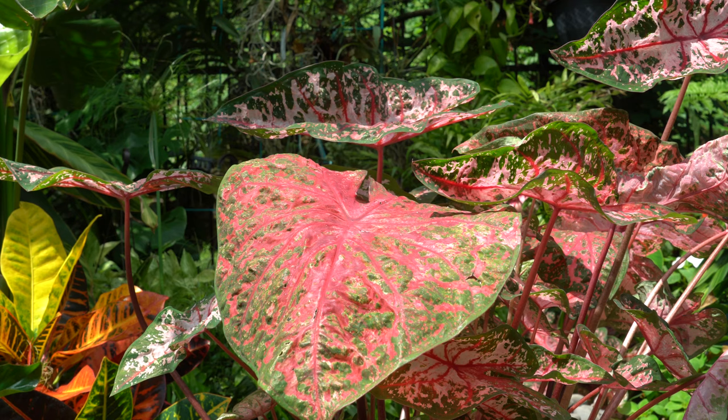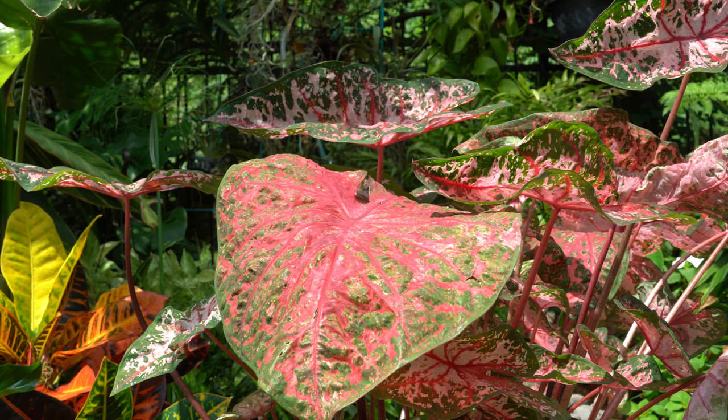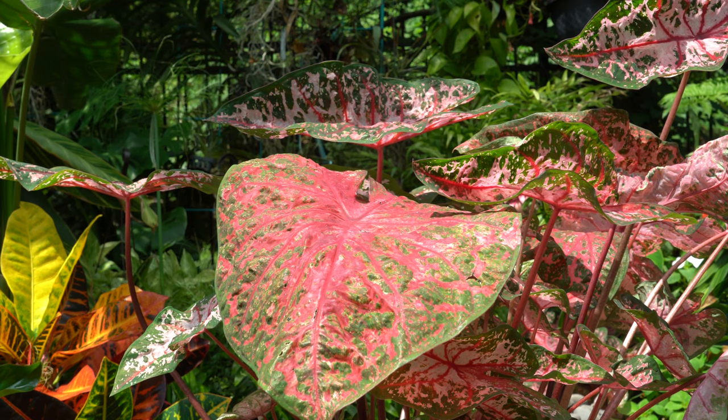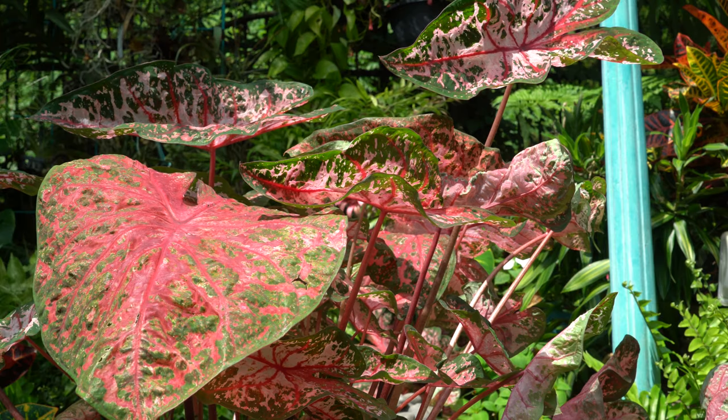Caladium bicolor is a heat-loving plant. Being hardy only in zones 9 and up doesn't mean you can't grow them as an annual — they're very often grown as annuals. You don't have to keep them as an annual either; you can lift them from the ground and store them during the winter, which I'll talk about in a moment. I want to start by talking about planting and then move through the season: spring, summer, fall, winter.